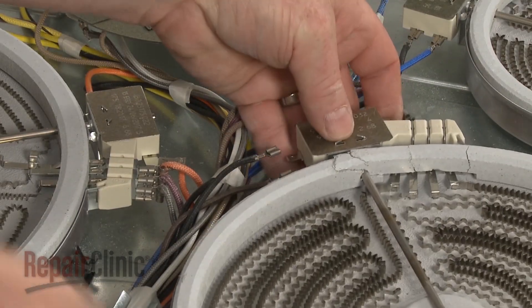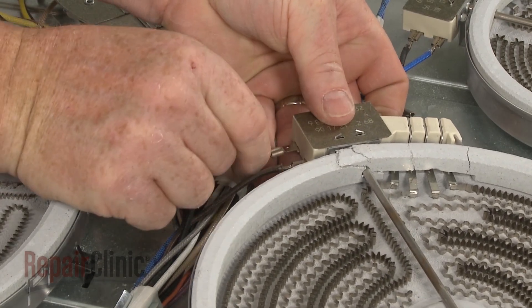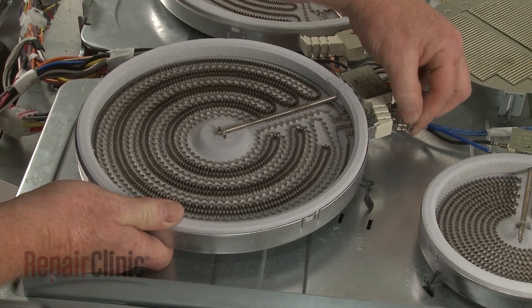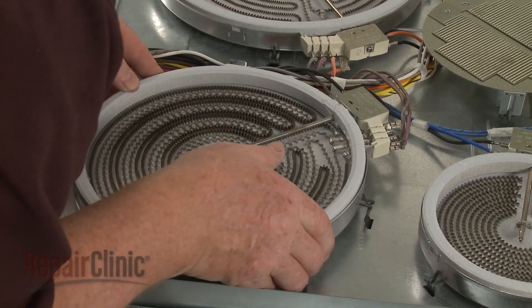Connect the wires to the appropriate terminals. Insert the clips into the slots in the support panel and snap the new element into place.